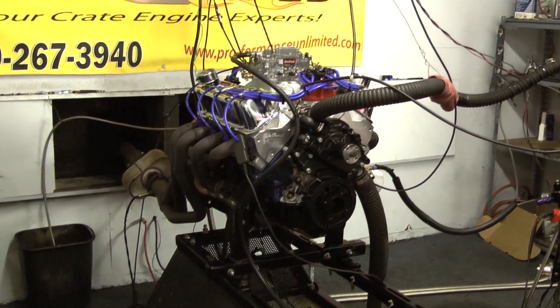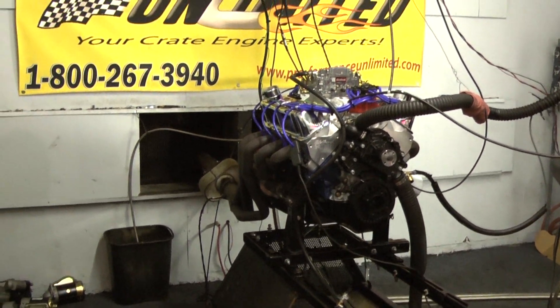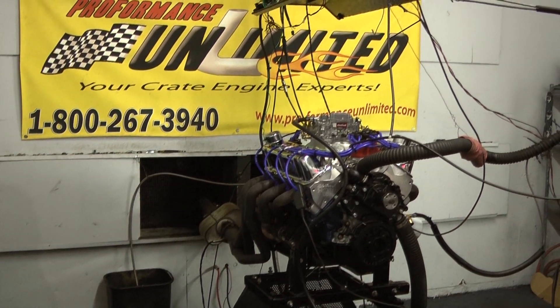Here at Performance Unlimited — quality and care. 1-800-267-3940. Hope to hear from you soon.